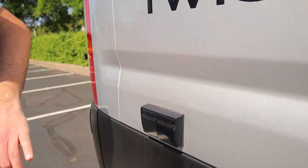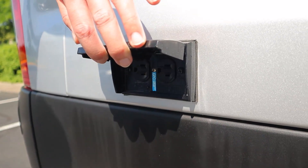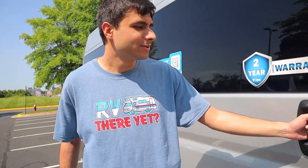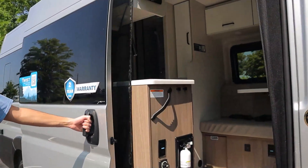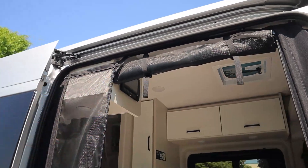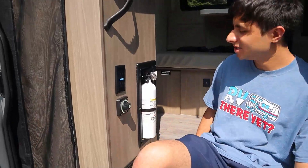On the passenger side, the only thing you have to worry about are our power outlets right over here. You just want to make sure that you are plugged into your campsite for these to work, or your generator is running. That'll be it for the outside of this RV, so we can head inside. You just want to pull on this all the way out, and we have a fly screen here — you can just roll that, unravel it, and zip it up.